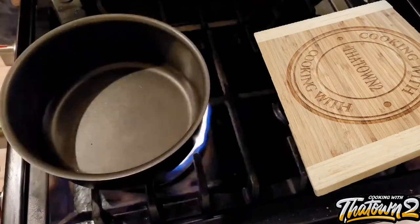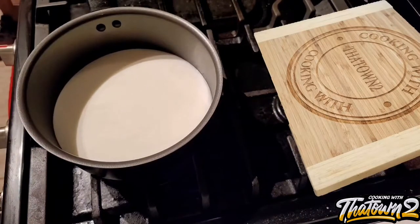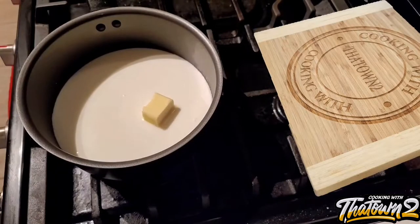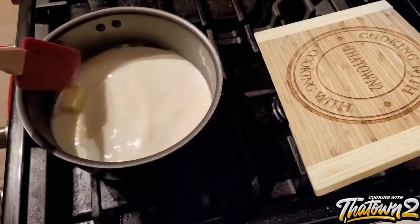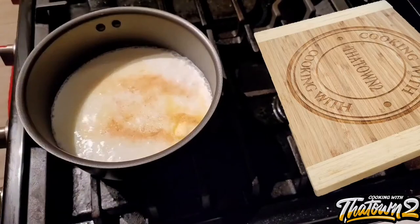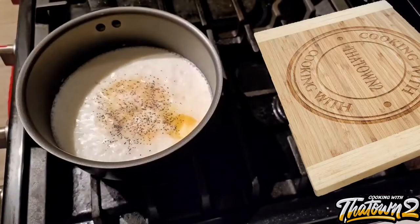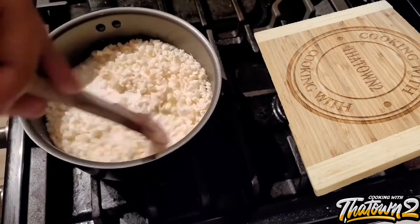To start off this recipe, we have our pot here. We added in some water as well as some heavy whipping cream and put that over the heat on low-medium. We don't want to do this fast. We then added in some butter and let that slowly melt down into the water and heavy whipping cream. Once it came to a simmer, we added in our bag of cauliflower grits, and seasoned with garlic powder, black pepper, and salt.